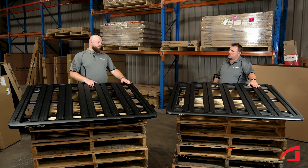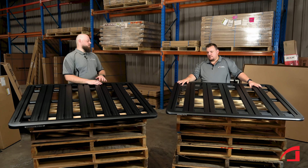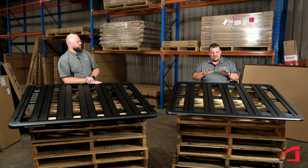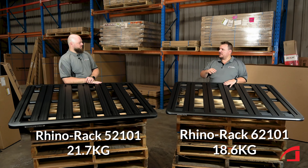I can see where that would be a problem. This platform in the 6 Series is 20% lighter than the old 5 Series. Because of that, we can carry more without having to worry about going over our load ratings.